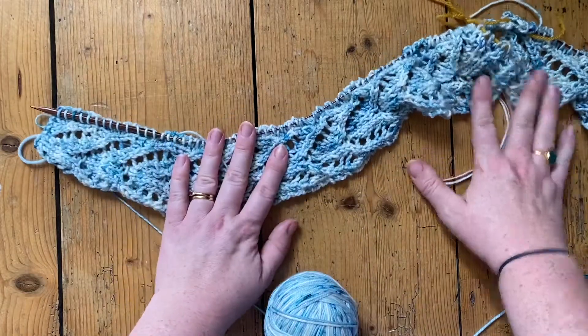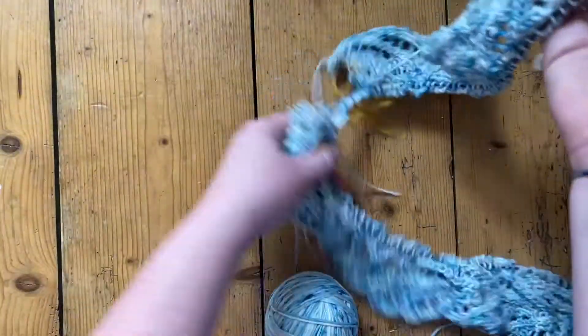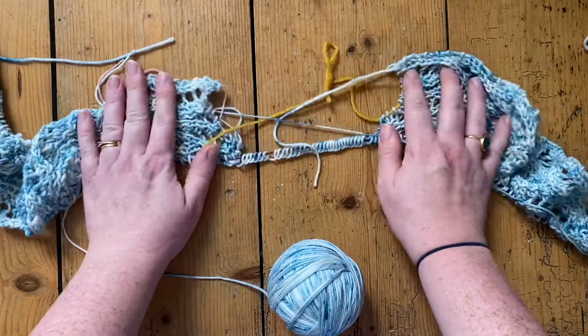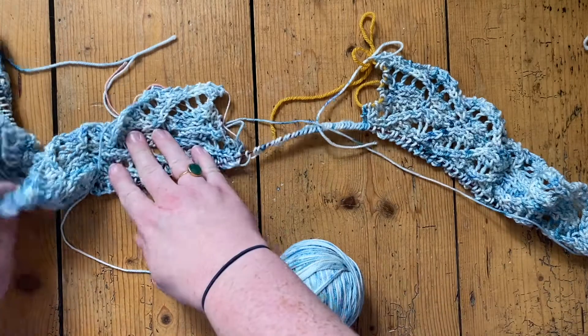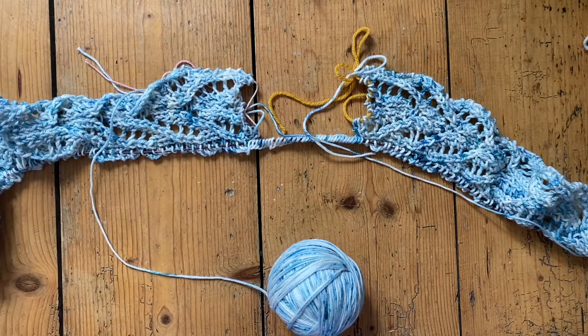From here you're going to be working back and forth in rows in stocking stitch to shape the back of the sleeves and the upper back of the top. If you look at it this way around, that becomes your neckline opening and you're knitting down this way. I will share more videos when we get to the next stage.